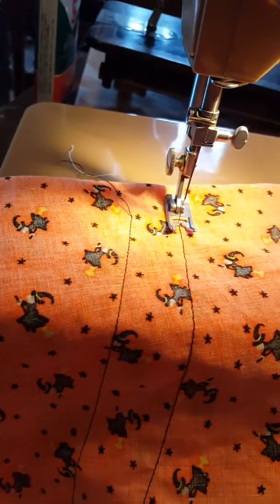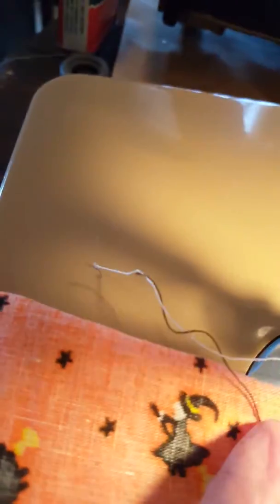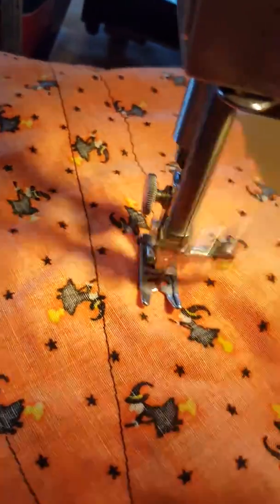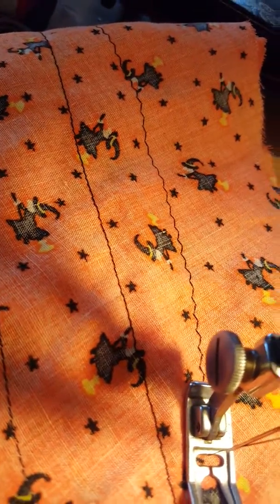There we go - forward, reverse. Let's put it on zigzag; you can see the function works with the single cam that it has. Oops, I meant to put that on forward. Beautiful, huh?